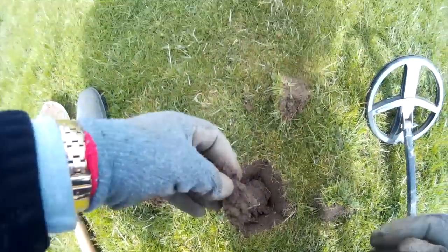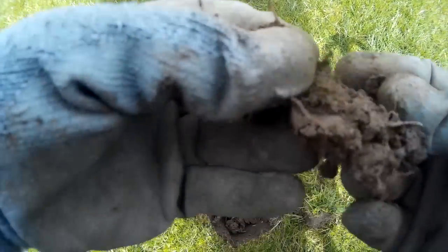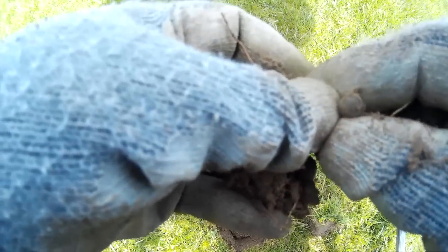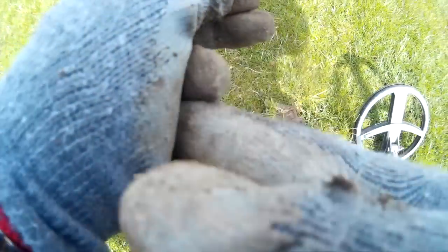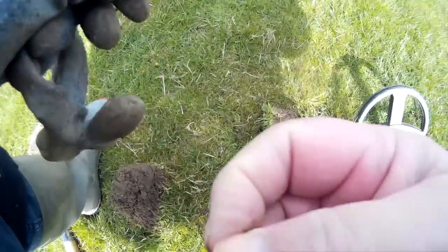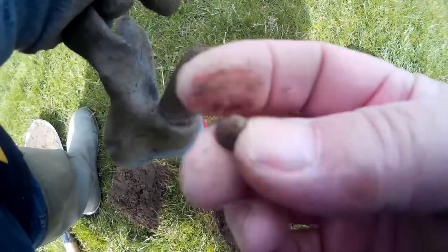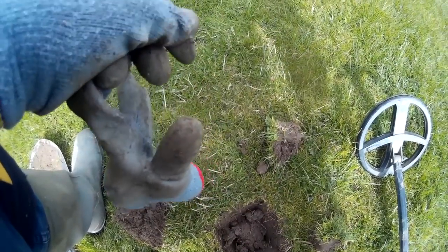What have we got here? One tiny little pistol ball. There it comes. One tiny little pistol ball.